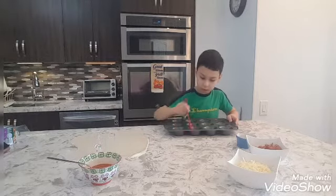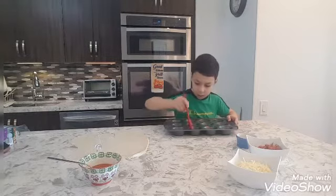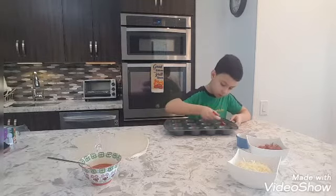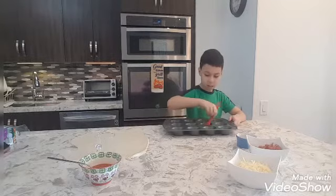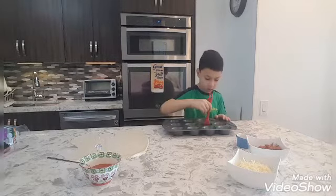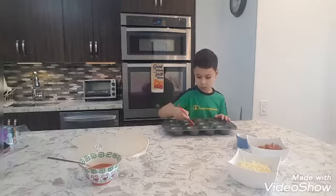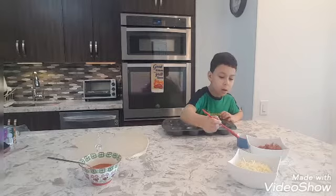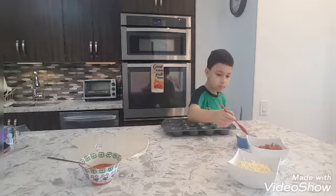Put more oil. Put more oil. Put more oil. Okay, that's good enough.